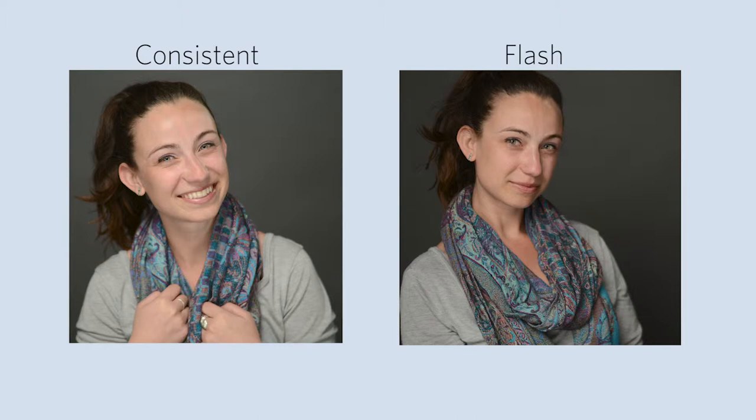You'll notice that in the consistent lighting, it's really good, really soft features. We have not too many shadows on Bree's face there, and generally speaking, it's just a solid portrait. Now, when we move on to the flash lighting, there's an immediate palpable difference. The photos seem a lot sharper, the color in her face seems more vibrant, and the contrast seems a little higher as well.